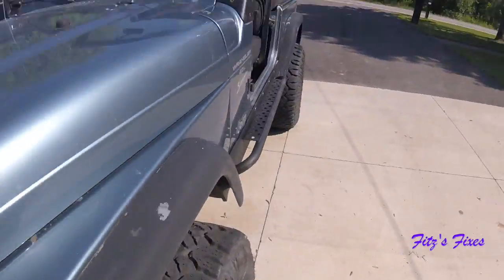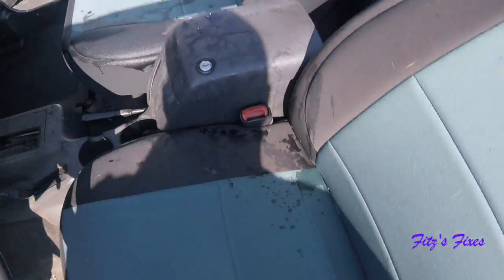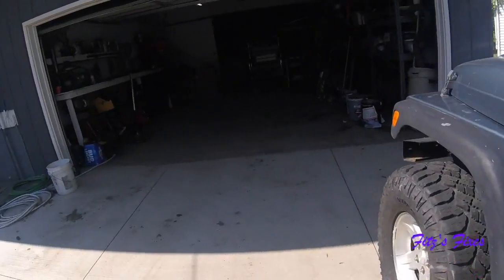When removing your cover and it rained the night before, make sure you get the rain off the top of it. Let's get it in the garage.